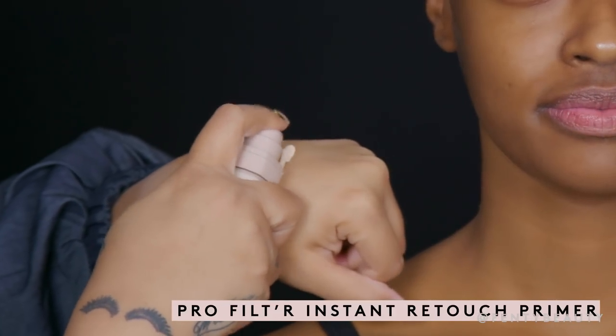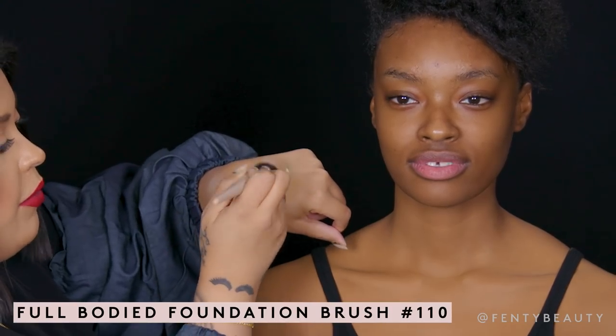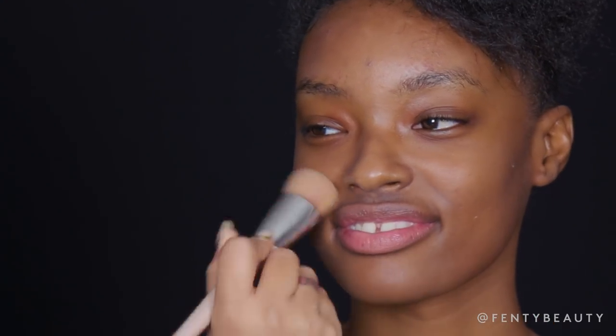I'm going to start by prepping with our Pro Filter Instant Retouch Primer, and I'm going to be using our full-bodied foundation brush. I'm going to take the primer and start to apply it on the center of the face, which usually gets more oily throughout the day.